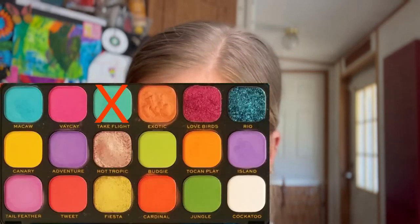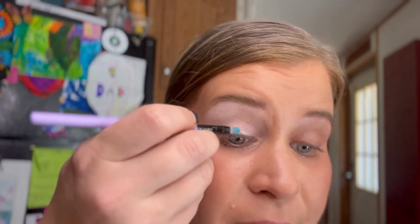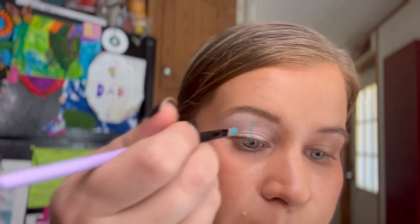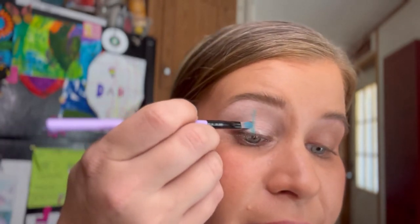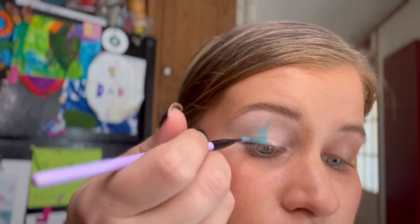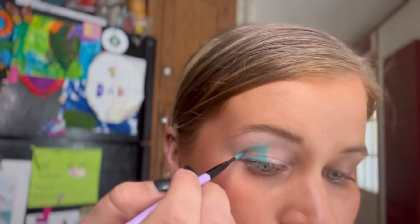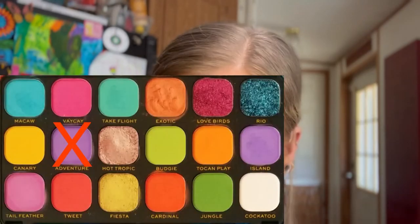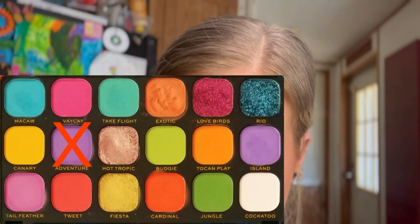For the next step, take a flat detail brush and go into a shade called Take Flight. We're going to do this on the outer half of the eye — I'm going to make a line up the center of my eye first, ending about there, and then fill in the outer portion. With that same exact brush, go into a shade called Adventure and do the same thing but to the inner portion of the eye.